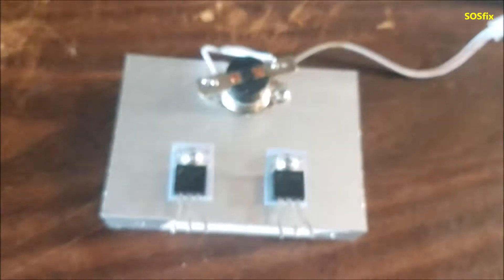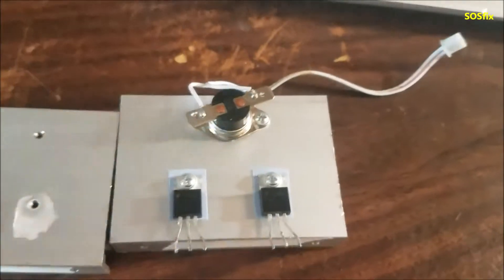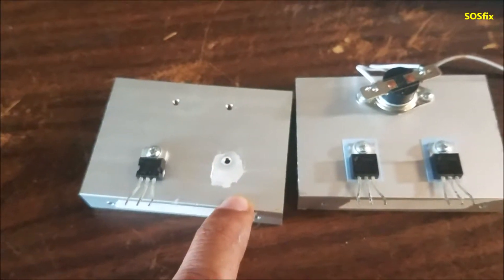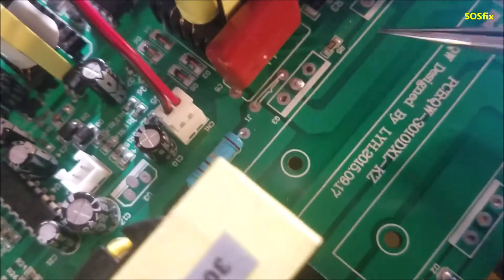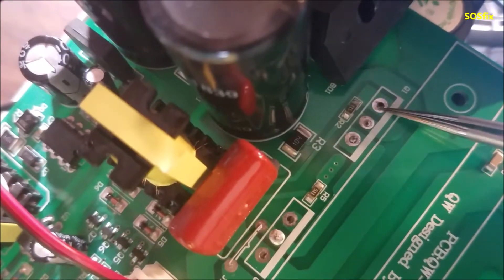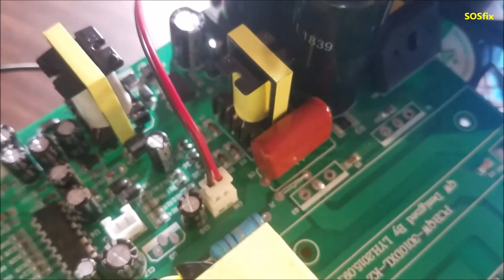I tested these MOSFETs — these two here are shorted. This MOSFET is shorted, but this diode here was good, so I'm still going to use this diode. This is the MOSFET that's burned. And another thing — these resistors here, they were burned. This one here and this one here, connected to the MOSFETs.